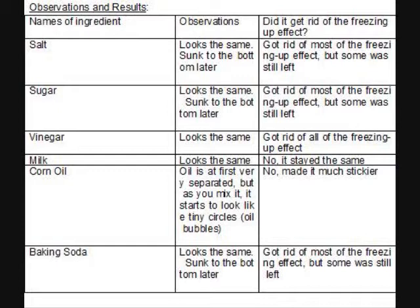When we added milk to the corn starch water mixture, we also found that it looked the same, but the freezing up effect didn't go away. When we added corn oil to the corn starch water mixture, at first the two liquids were separated, but later as we started to mix it, the oil started to form into tiny oil bubbles. The freezing up effect was still there. In fact, it got much stickier. When we added baking soda to the corn starch water mixture, we found that it looked the same. It later sunk to the bottom. It got rid of most of the freezing up effect, but some residue was still left. The salt, sugar, vinegar, and baking soda got rid of the freezing up effect, while milk and corn oil did not.